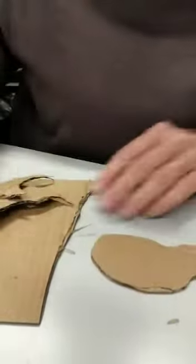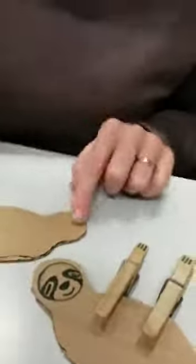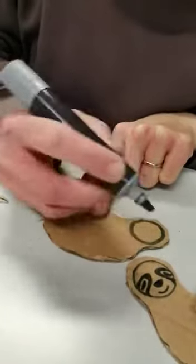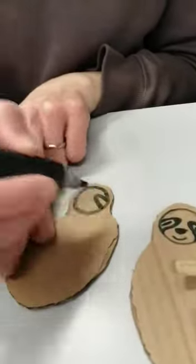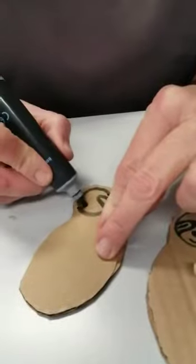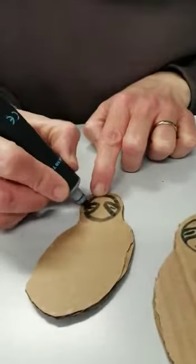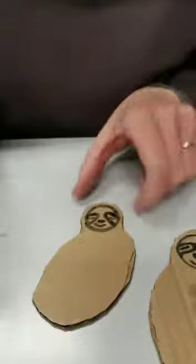Now I'm cutting out our little sloths and turning them over. A sloth's face is quite comical — they have very droopy down eyes. I'm going to start by drawing a circle, then two little curves for the eyes, drawing in just two lines as if they're a bit sleepy, then a nose and a little smiley mouth. It's as simple as that.